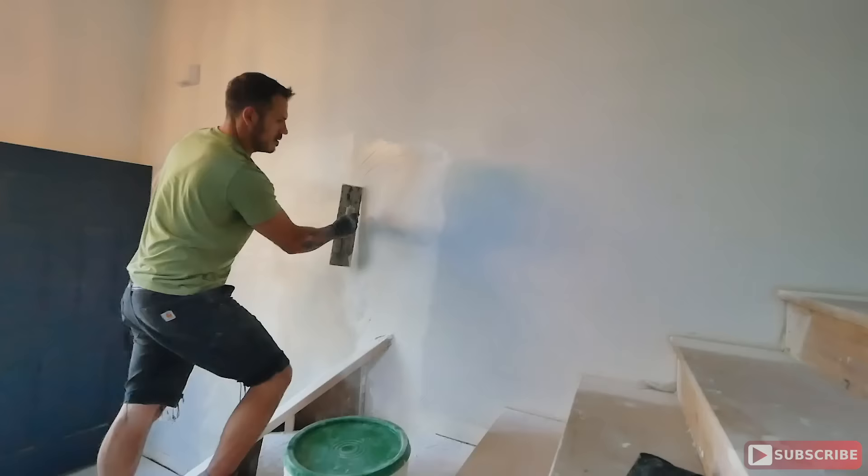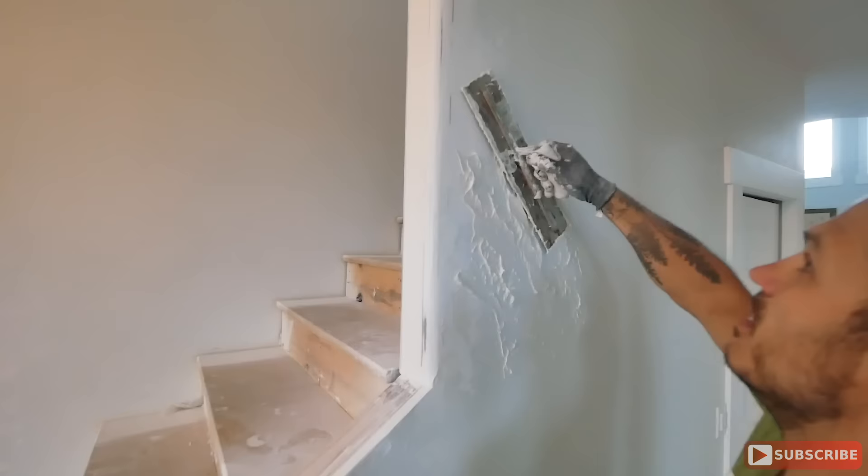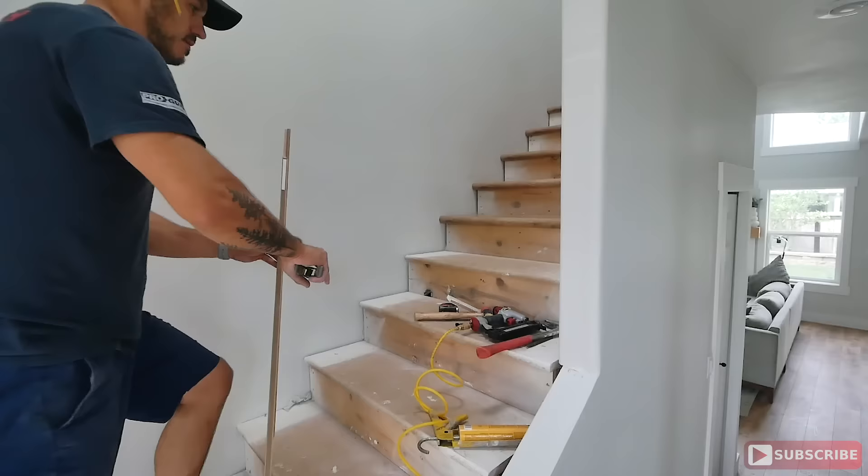Once that's done, you're ready to apply a skim coat of the actual texture. In my situation I have knockdown — you might have orange peel. The two applications are very different, so do your research to find the best technique for your texture. Then you're ready to paint.